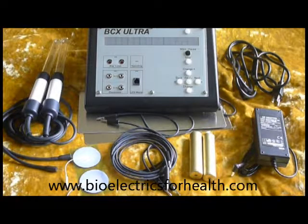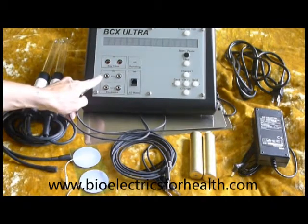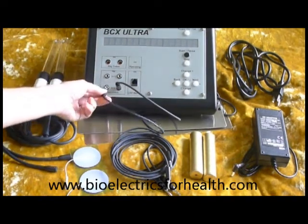To attach the footplates, take the wires from the footplates and insert them into the electrodes set A or set B on the front panel. You'll feel a little resistance.